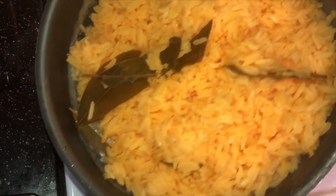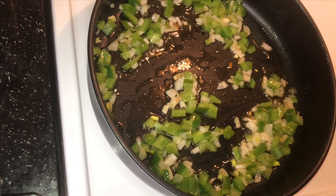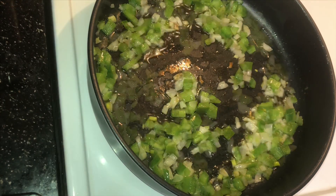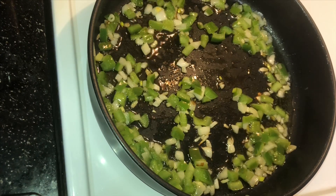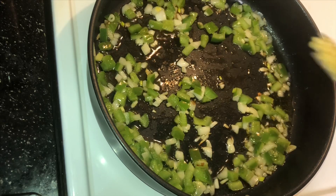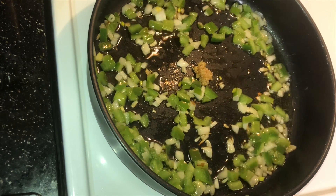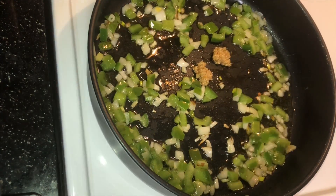The onions and peppers are sautéing, the rice is done, so now we're about to add that rice to this pan with the onions and peppers. But first I'm going to add some minced garlic. The reason why I'm adding this last is because since they're so finely cut up, they're minced garlic, they would have burned. So I'm adding them in last — just going to stir that around.